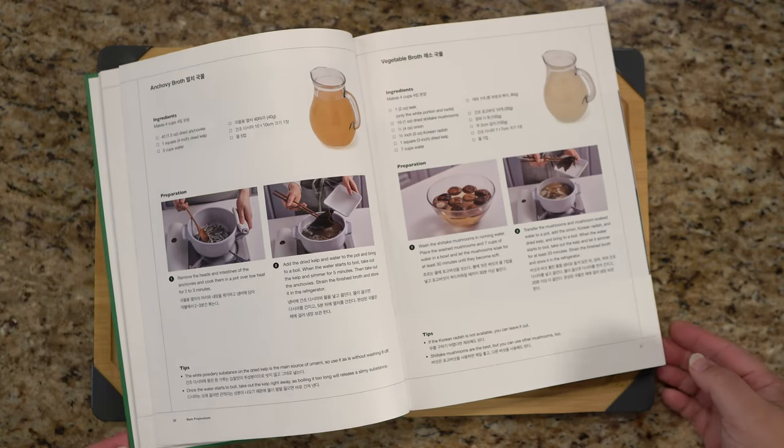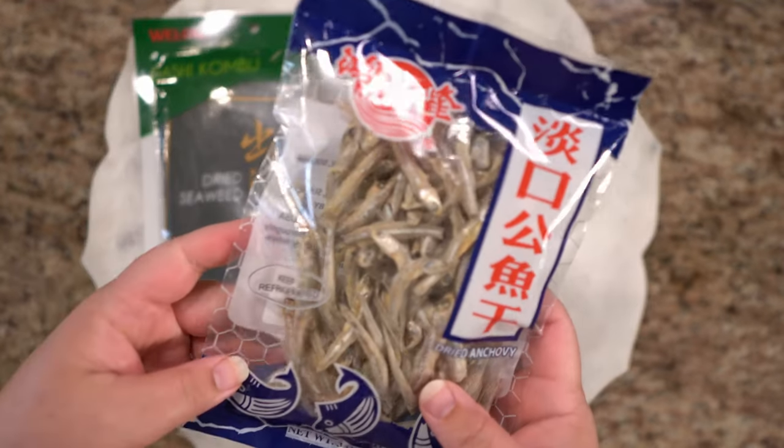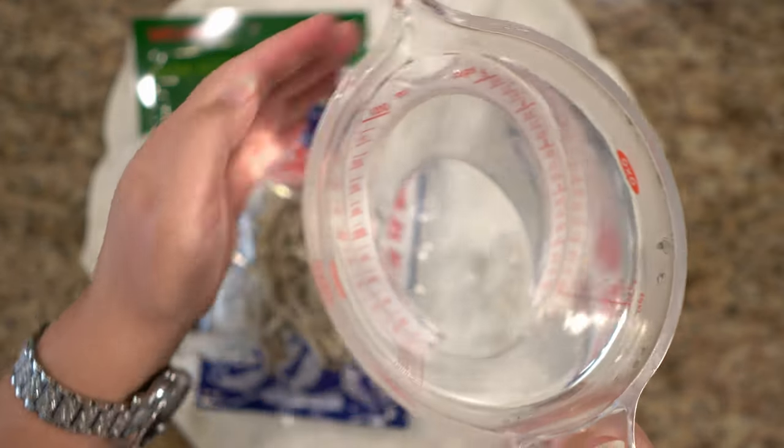We've still got the basics going. We're making anchovy broth today. We've got our dashi kombu, our dried anchovies — and you'll hear later how much I love fish — and five cups of water.